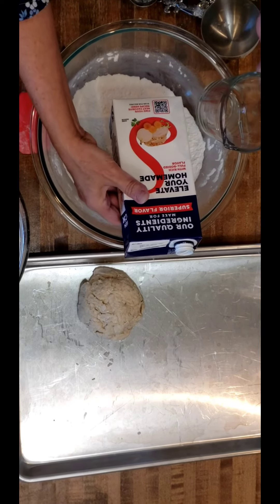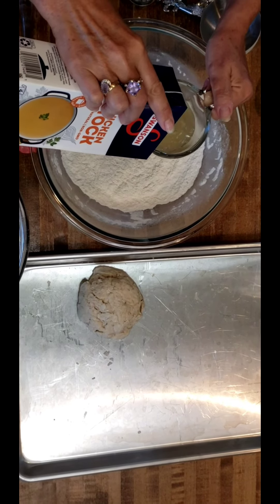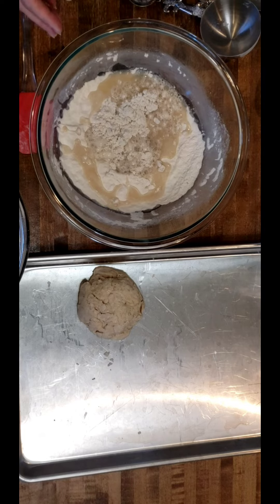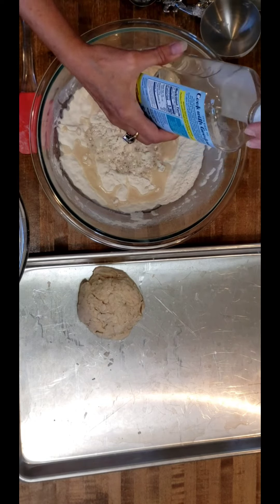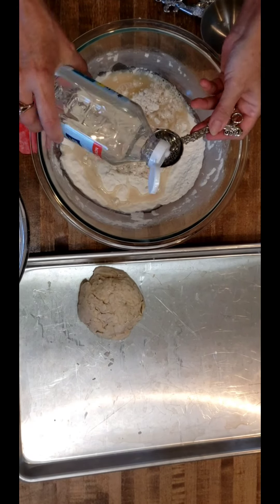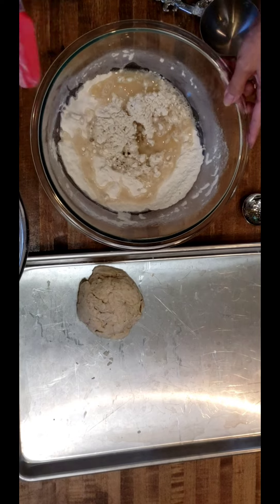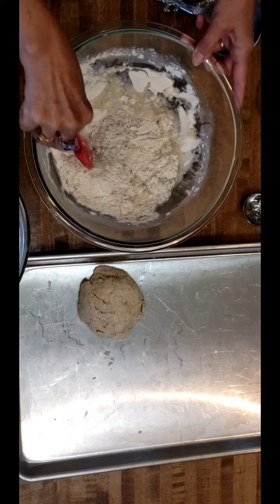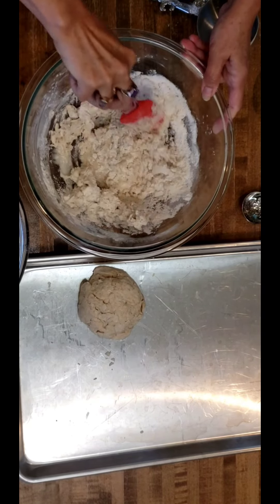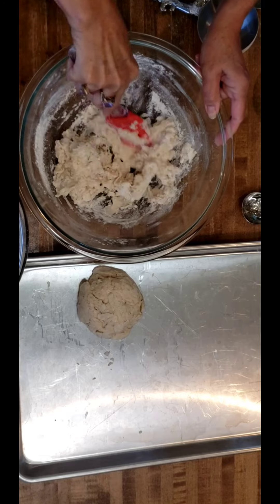Now we're going to add one half cup of chicken stock. If you don't have chicken stock you can use milk. And two tablespoons of — I'm using coconut oil, but you can use vegetable oil or corn oil. Bring it together a bit. Don't be shy or afraid; it's going to come together for you, especially if you didn't pack down your flour and you measured it loosely.